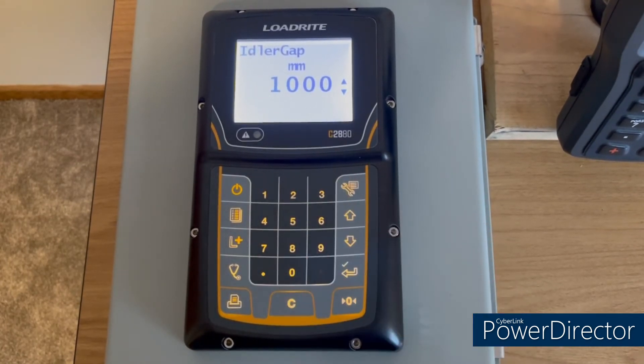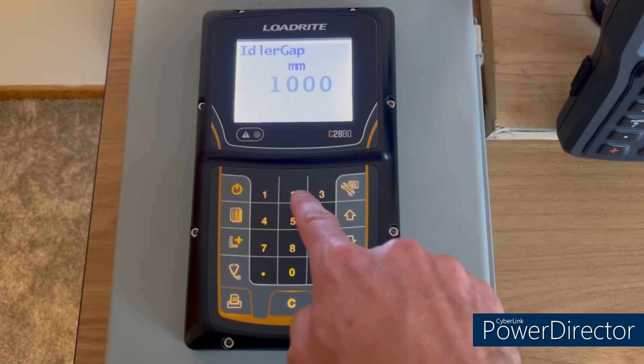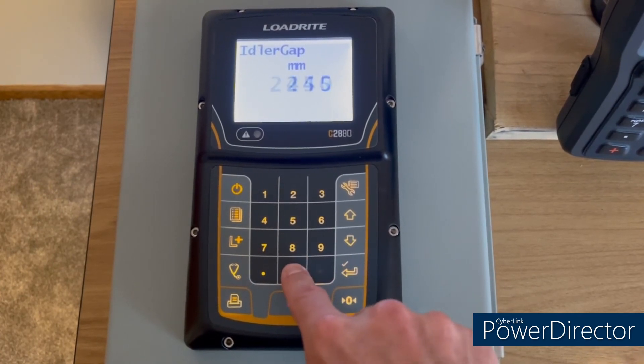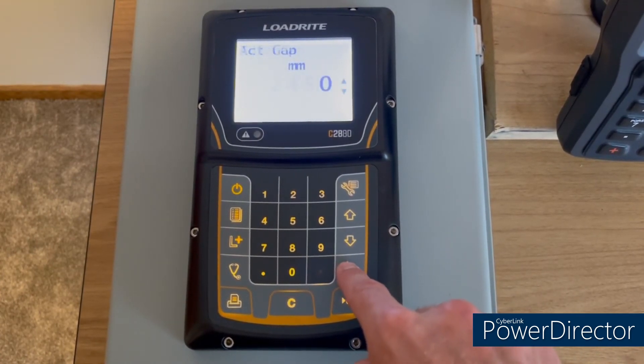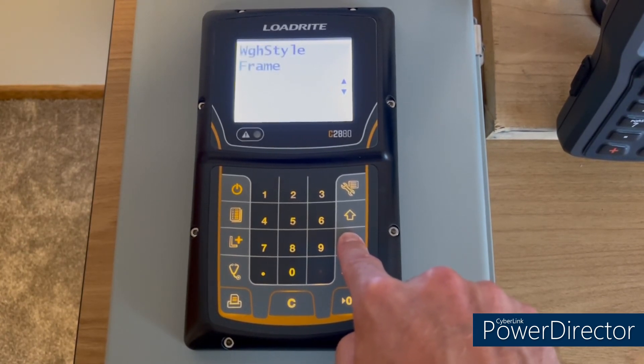When you get to the idler gap, this is measured in millimeters, so if you measure in centimeters or inches you'll need to convert to millimeters. In this example, the idler gap is 2450 millimeters — hit enter and then leave the rest of these settings on their default settings.